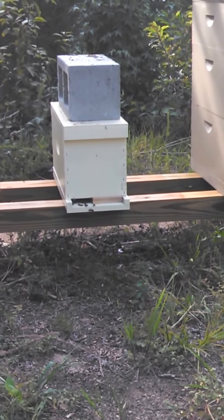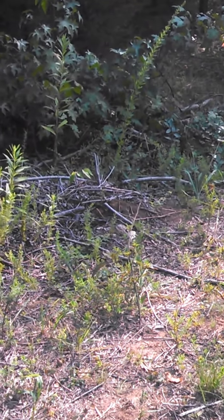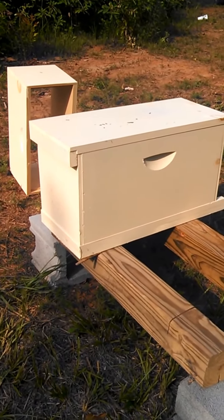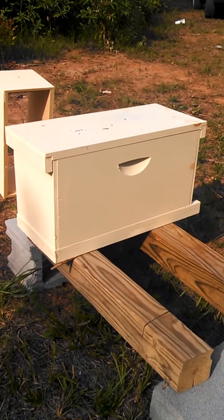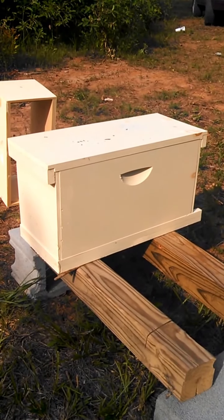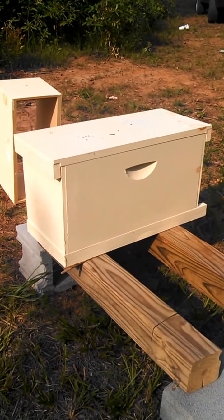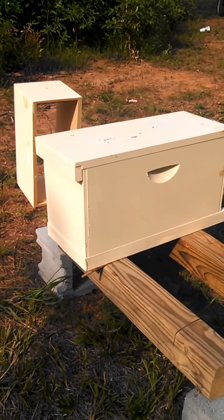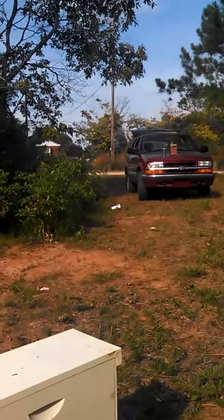About two weeks ago I noticed an itty-bitty swarm over in the trees. I stepped on all the branches to get to them and put them in a hive. They didn't have a queen — I don't know where they came from — but now I know where they're at. So I put a frame of eggs in there for them too, with capped brood and honey on it. There are only three frames in there — one with capped brood, eggs, and honey, one empty comb, and a piece of foundation they've drawn a little bit.